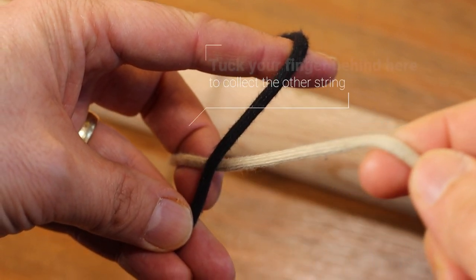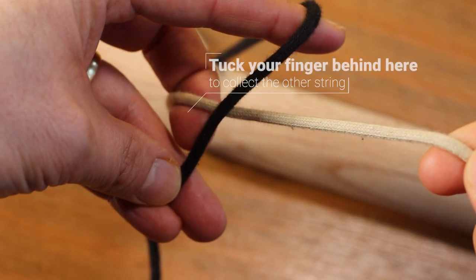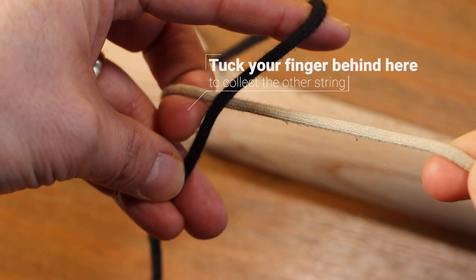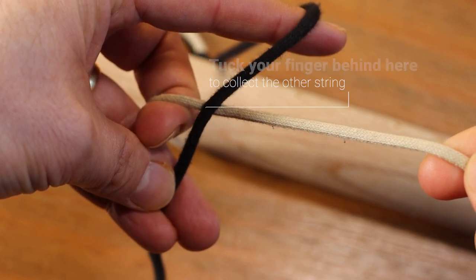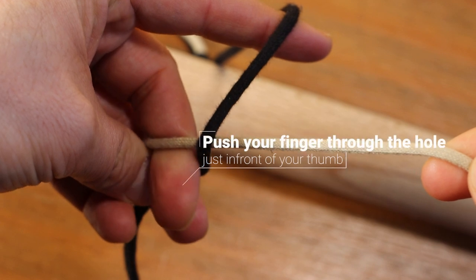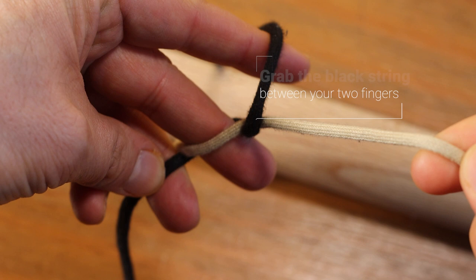So now what you're going to do with your spare second finger is curl it around the white string like that, just in front of your thumb and ring finger, and once it's gone through behind that black string, you're going to need to push that second finger through the hole and then slowly straighten up that finger.